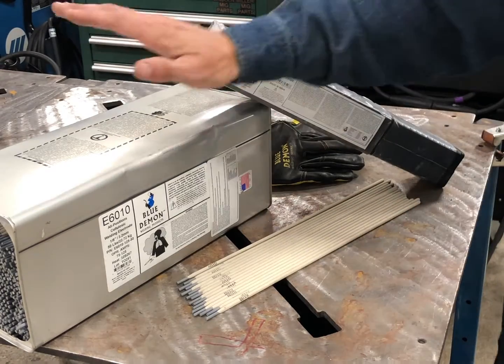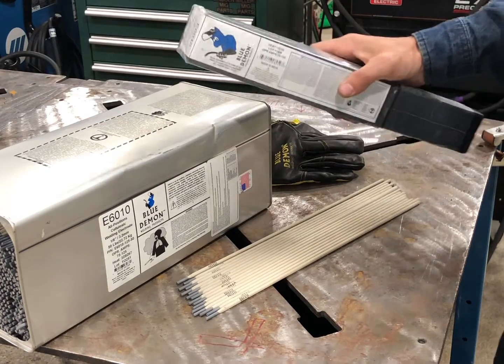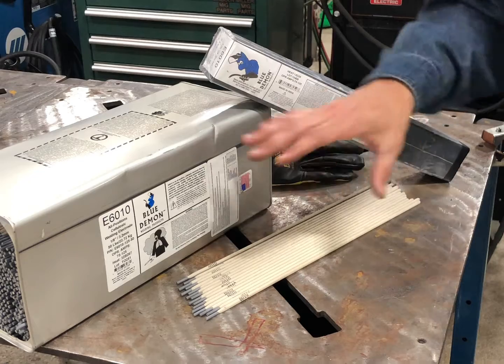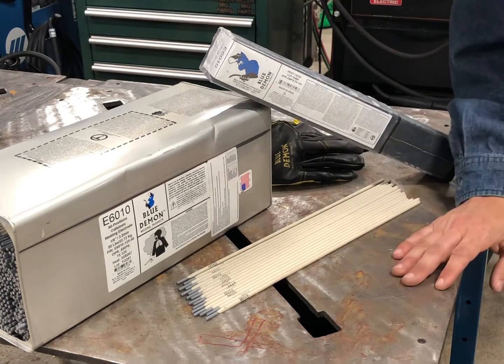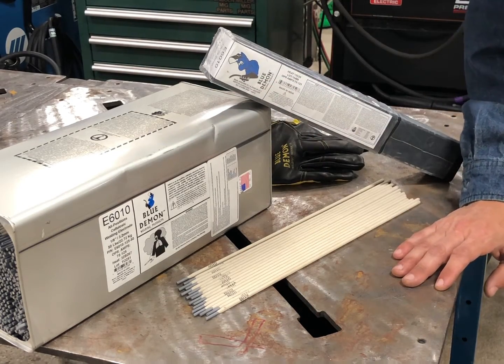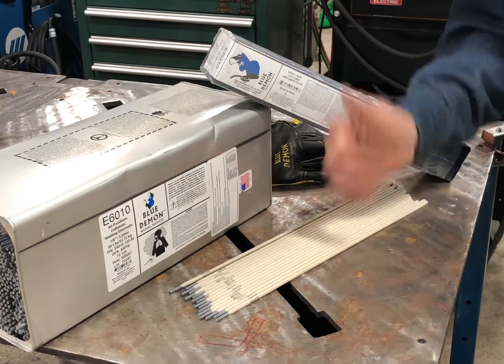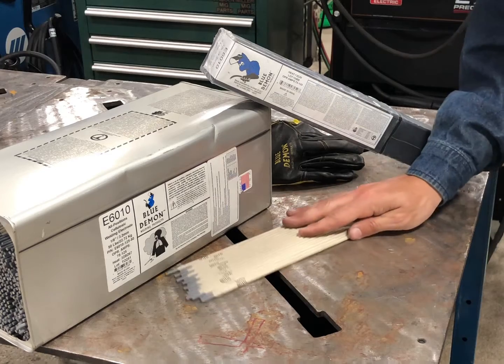I have both the 50 pound and the five pound box here. Blue Demon does make different size containers and different diameter electrodes as well. Overall, very impressed with this rod — I definitely give a thumbs up to Blue Demon on their 6010.